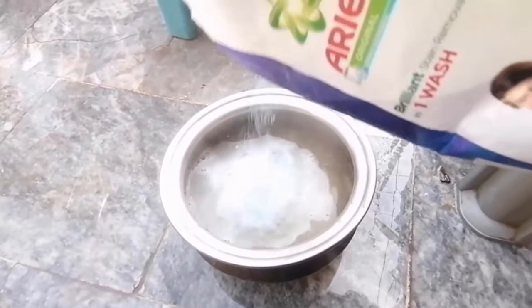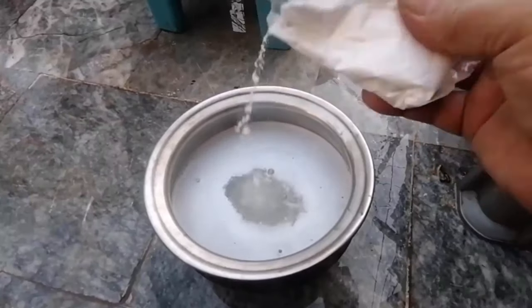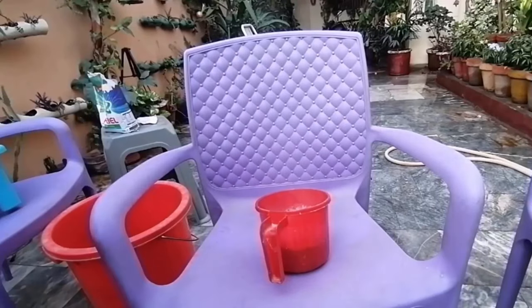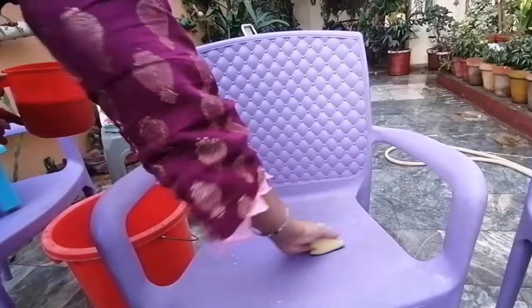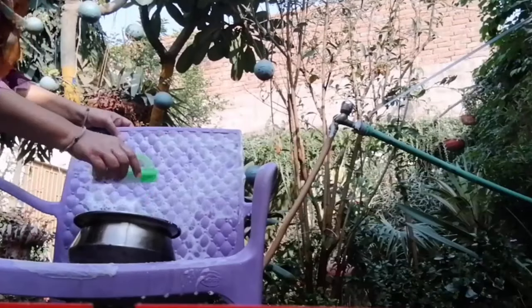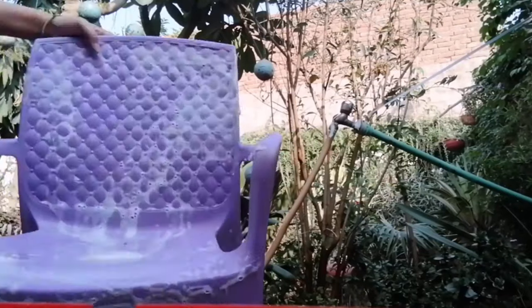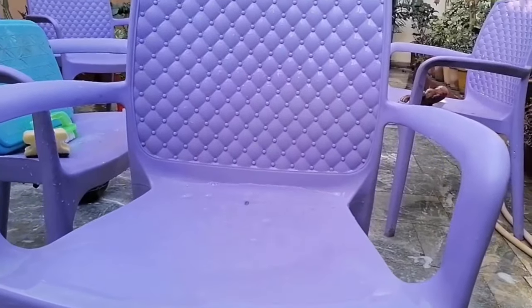For the first method, take warm water and add any detergent in it, and also add 1 to 2 tablespoons of baking soda in the water. Then fill a mug with this solution and dip a sponge in it. Start to scrub the dirty surface of the chair with it. Now rub the surface gently with the brush — it will remove all dirt and stains easily. Then wash the chair with water and you will get good results.